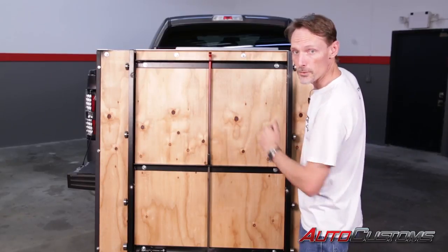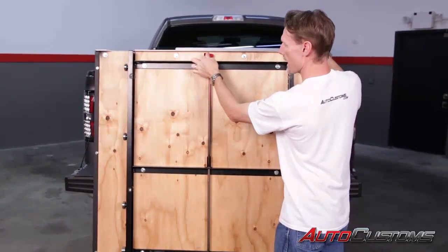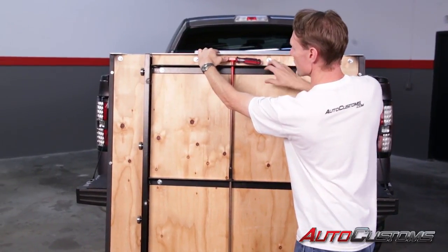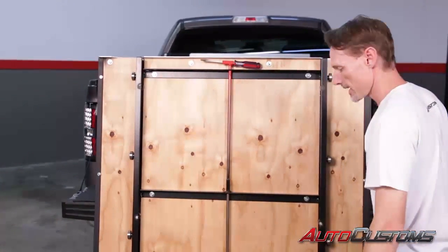Now we need to line up the tray to the sliding subframe. The latch is spring-loaded, so slide a screwdriver into it to hold it in place and out of the way. Then go ahead and slide the tray into place.